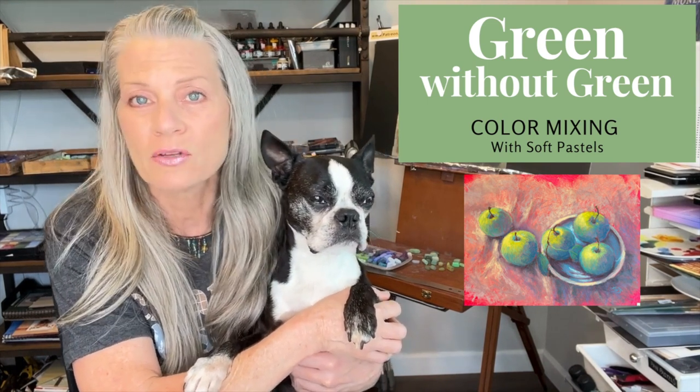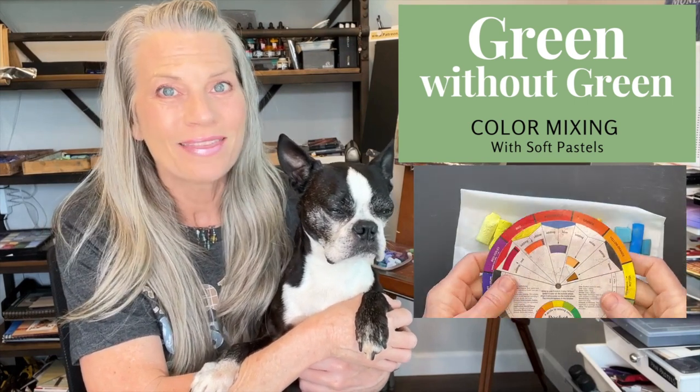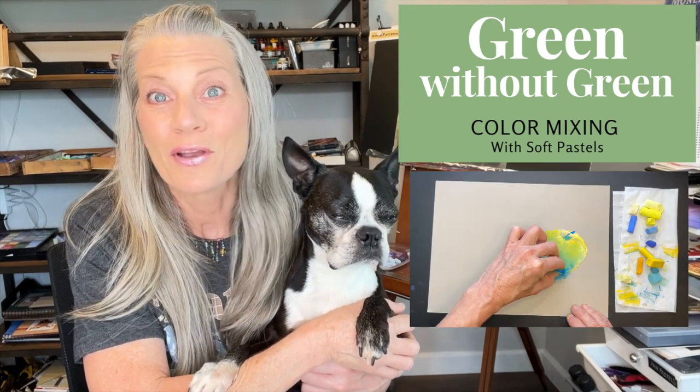I think you're going to learn a lot. Typically, soft pastels are not known for their mixing ability, but I think we're going to make some new discoveries today that should make a lot of artists very excited.